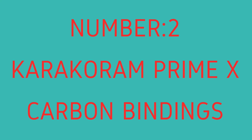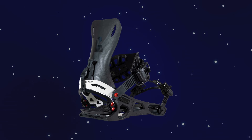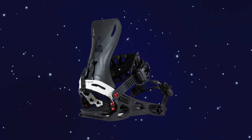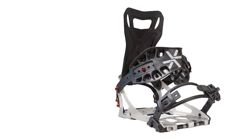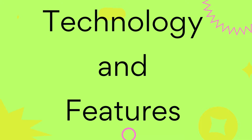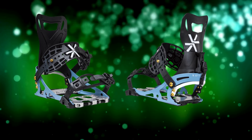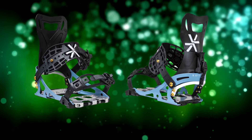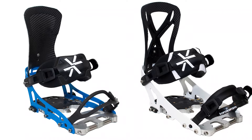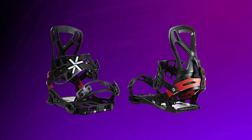Number two: Karakoram Prime X Carbon Bindings. Performance. The Karakoram Prime X Carbon Bindings offer excellent power transfer, responsiveness, and stability, ideal for aggressive riders. They excel in both high-speed descents and technical backcountry terrain. Technology and features: the Reactive highback is an ultra-light carbon fiber highback for precise control. Dual Ride Stride forward lean allows easy switching between touring and riding modes. The X-Type chassis is lightweight yet strong, designed for powerful riding. Active joining reduces movement between the boot and binding, ensuring direct energy transfer.